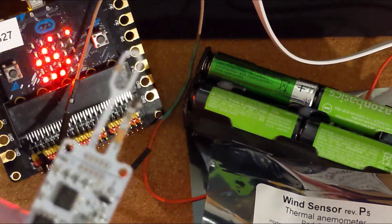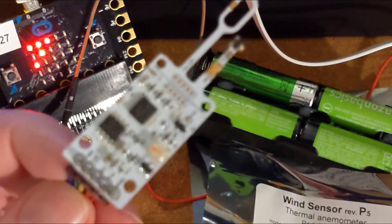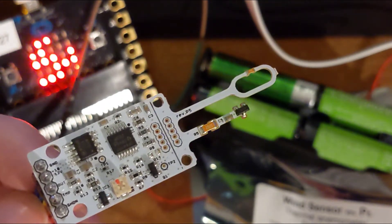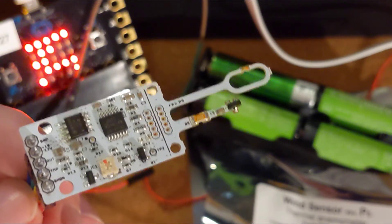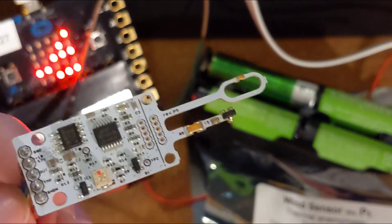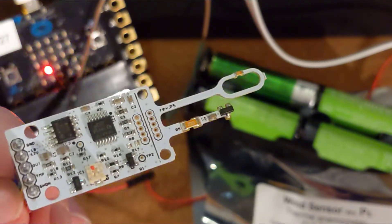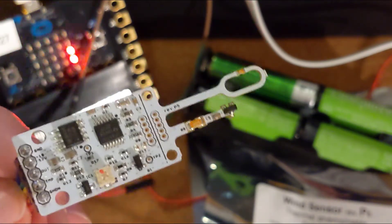Basically, it's a hot wire — you're blowing on it, it gets colder, the resistance changes. And this picks that up and can tell you if it's windy. Why is this pretty cool? Because it has no moving parts and it's really small. These thermal anemometers can be better at picking up a bit of a breeze in the room. So if you wanted to check whether a window is open or there's ventilation getting in, you could use this, and it would tell you if there's any decent airflow in the room.